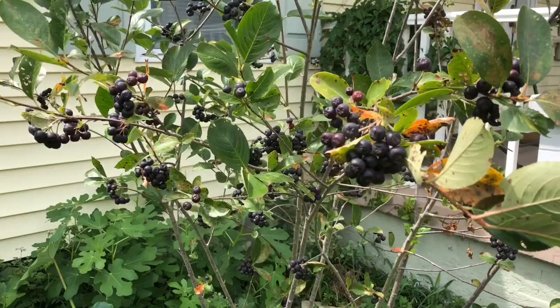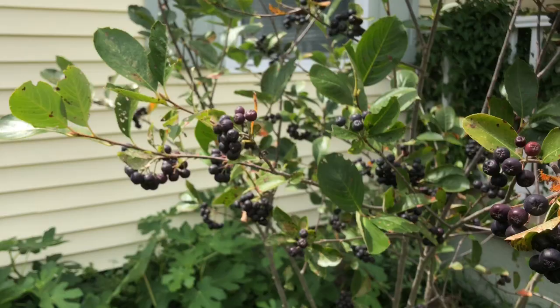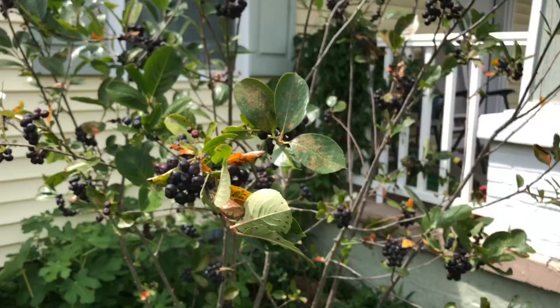This is a bumper crop this year. Last year we actually had no berries at all — maybe like one or two shriveled ones — but I think it was just gearing up for the right weather, which this year had. So we've got definitely several pounds of fruit. I'll probably at the end of this video pick it all and weigh it out to see how much we're actually getting off this Viking.